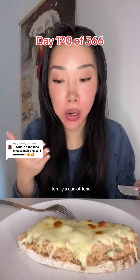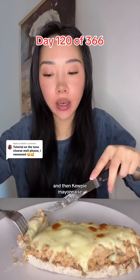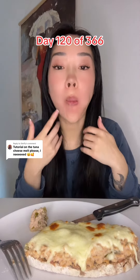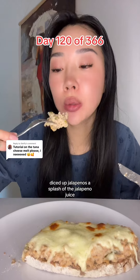Literally a can of tuna — just one. And then Kewpie mayonnaise, salad cream, diced up jalapeños, and a splash of the jalapeño juice.